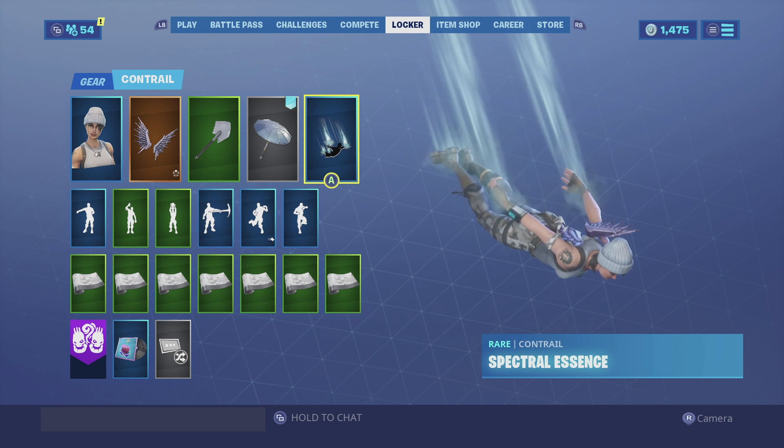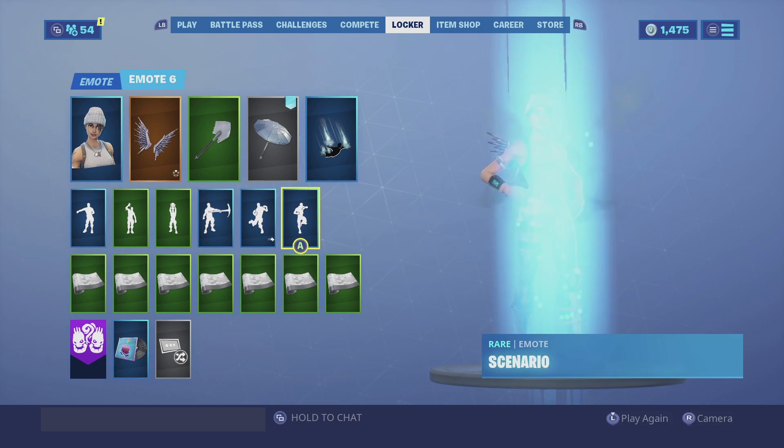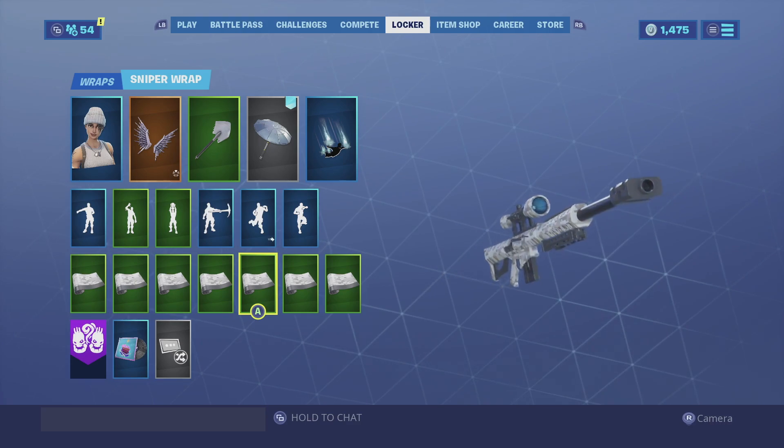Special Essence is a very underrated contrail in my opinion — it doesn't give you any effects but it also doesn't obstruct your vision either. For the wrap we're going with the Digital Scale, which goes hand in hand with the color scheme she has on her pants. Enjoy the showcase!